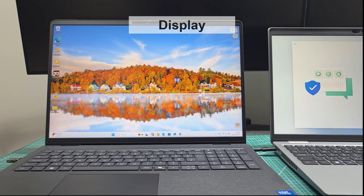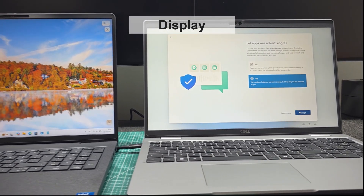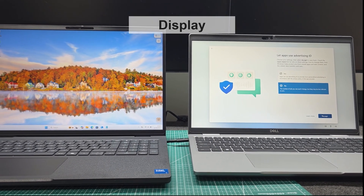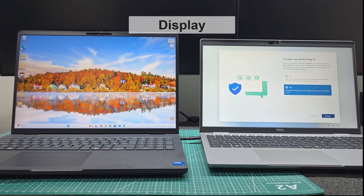One thing we really appreciated was Dell's decision to move away from the wider aspect ratio in favor of a taller one. Take a look at this side-by-side comparison. Even though the overall size increased by less than half an inch, the display feels noticeably larger and is significantly better for reading and productivity.